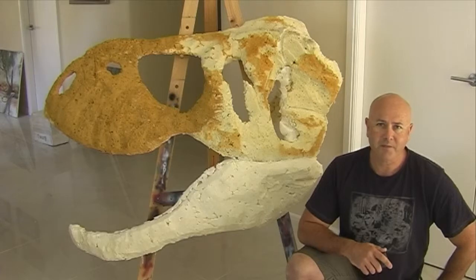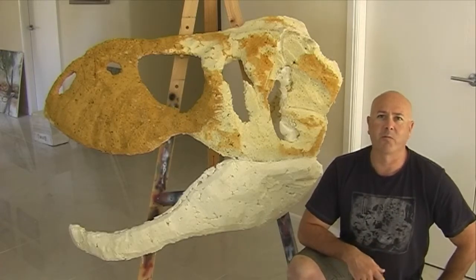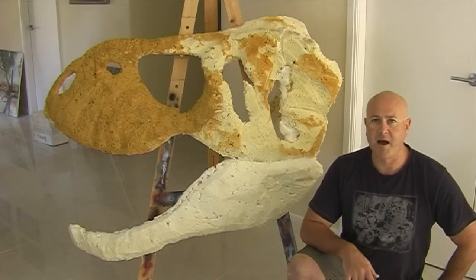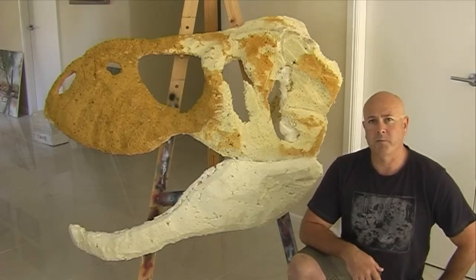I'll put a layer of plaster of Paris over it. It's going to look dramatically different when it's smoother, and it'll have all the cracks and marks and the little dips where the muscles would have attached.